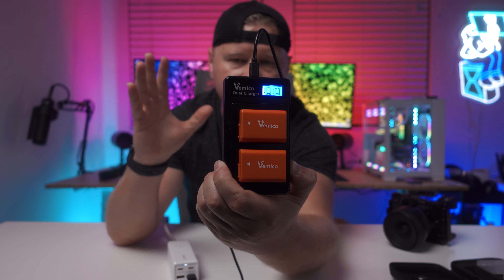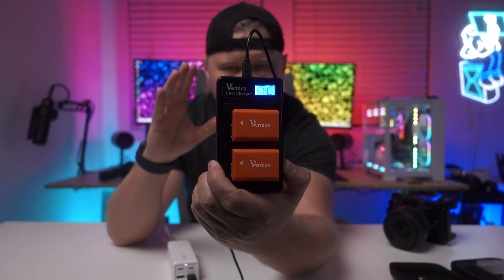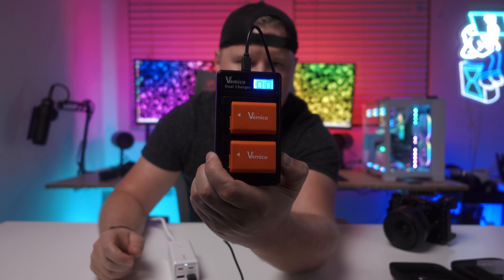So if you're not sure if they're charging, how full they are, or how empty your batteries are, you can see all that right here, which is definitely really cool.